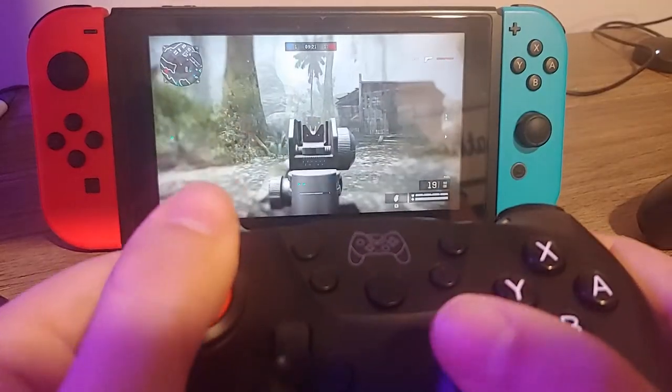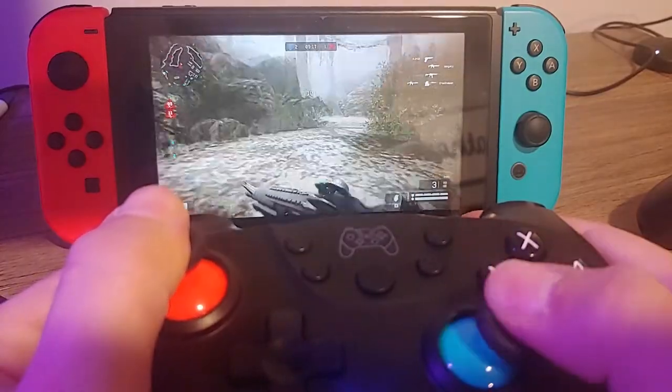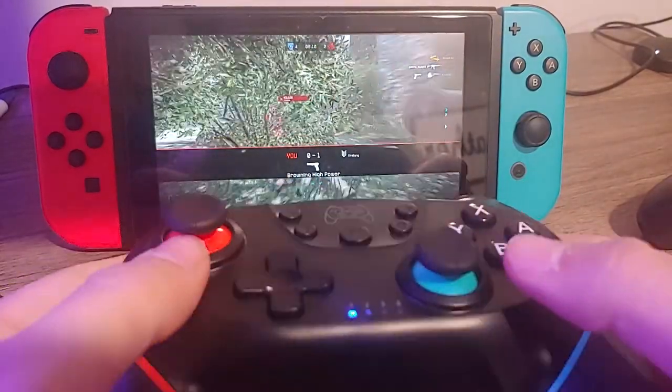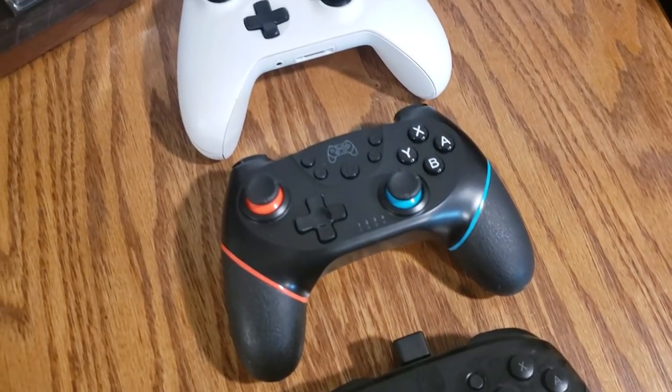To test both the thumbsticks and the motion controls, I loaded up Warface, a free FPS for the Nintendo Switch. I chose Warface because you can use both the thumbsticks or gyro for aiming, and playing with this controller worked well — as well as a controller can work on an FPS anyway. Nothing will beat a mouse, I'm sorry. And yes, this controller does have basic rumble, although it can be a little bit loud and doesn't seem to have a speed setting between completely off or jet engine.